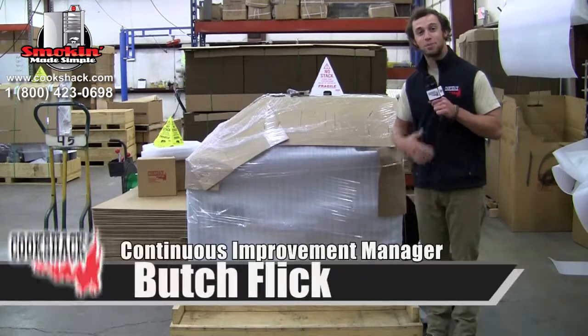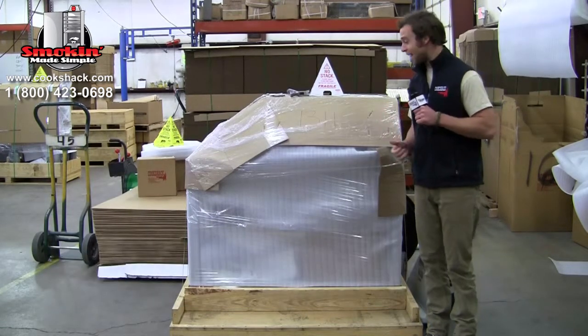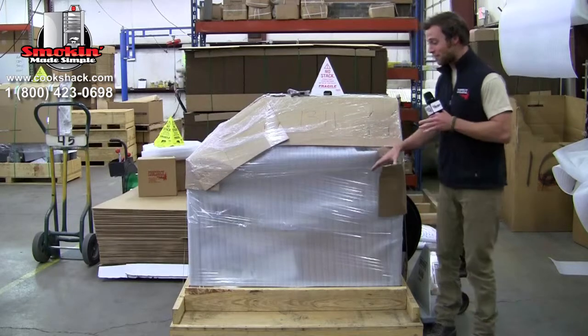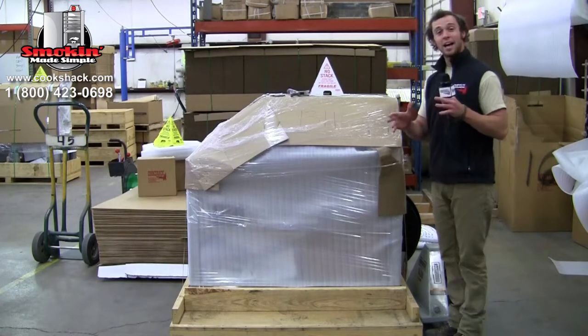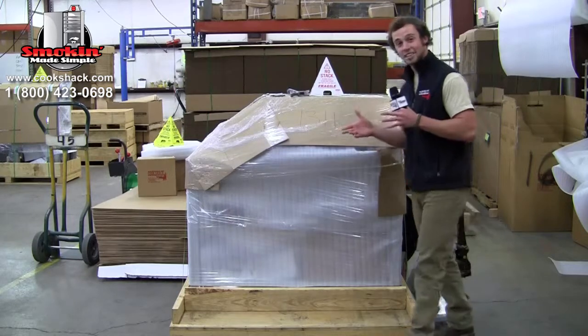Hello fellow CookShackers. My name is Butch Flick and I'm the continuous improvement manager here at CookShack. I'm with you here today to simulate you just getting your new PG-1000. It's just come off the truck. I know you're excited, your blood's pumping, you just want to get it off the rack and start cooking, but listen to me for half a second and I'll show you how it can be exciting and safe at the same time.